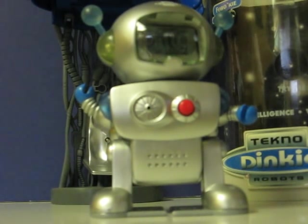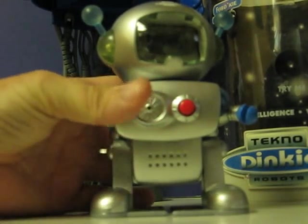This is the FuboKey, also known as the DadBot from TechnoRobot's Dinkies Interactive Robots line. This is just a quick little demonstration to show how he works before I put him up for sale. Let's go ahead and reset him.